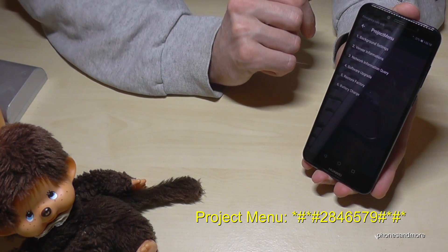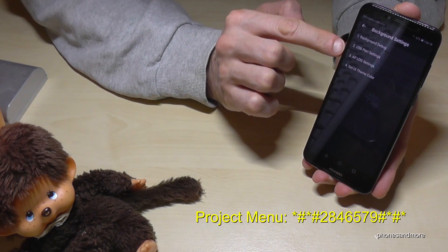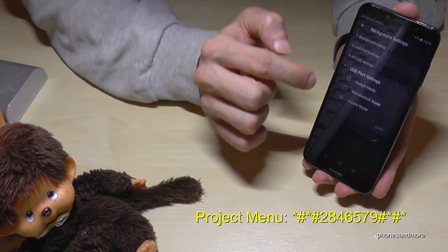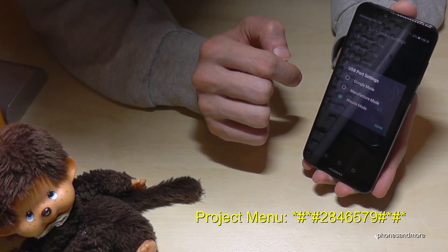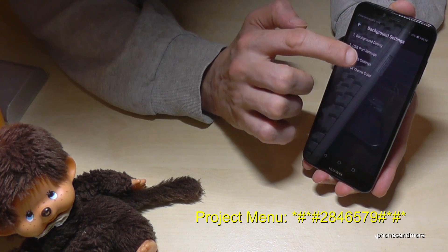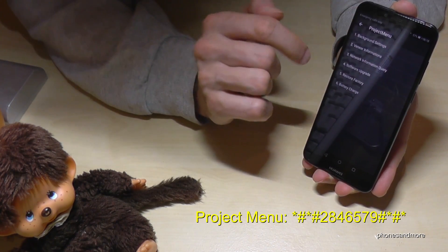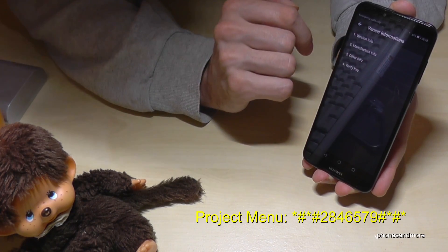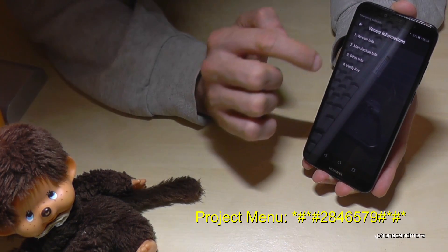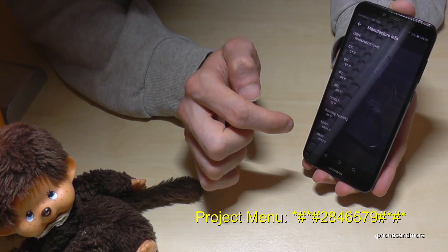So now we are in the project menu and we have first of all the background settings. You can have a look here. Then we have the USB port settings, and you can have a look also at the APLOG. Then the background settings again, the VINIA information, the version info, and some nice information — the manufacturer info from Huawei.